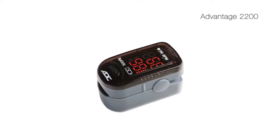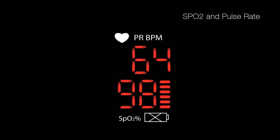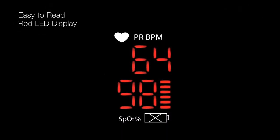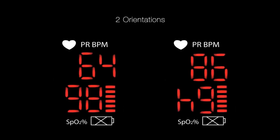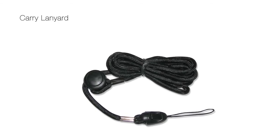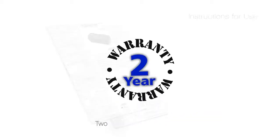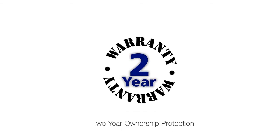The Advantage 2200 is designed for measurement at home. It's the instrument of choice for the patient that needs to monitor their SPO2 values, or the sports enthusiast that wants to bring their fitness to the next level. And to protect your investment, ADC fingertip pulse oximeters are backed by some of the industry's most comprehensive warranties.